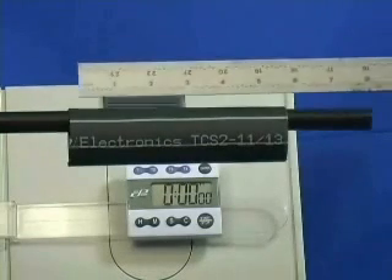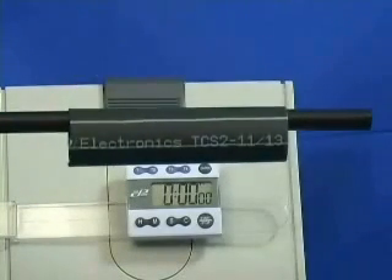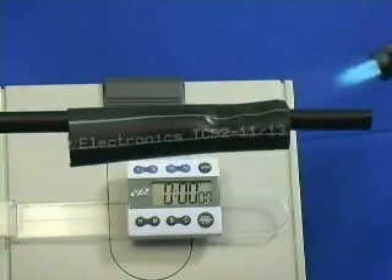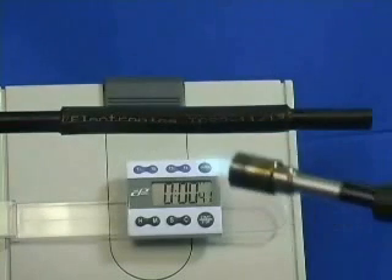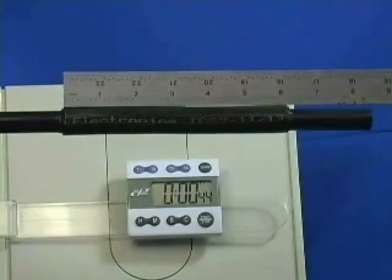Each sleeve will be measured before and after installation to check for longitudinal change. There is little to no longitudinal change in the TCS2 sleeve.